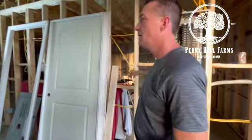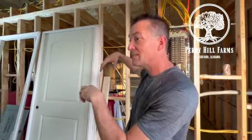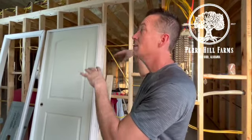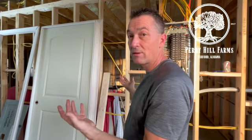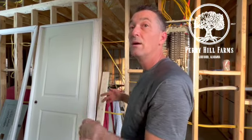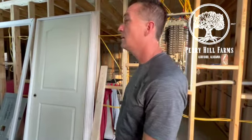Next up is hooking up the hot water heater, starting with sheetrocking the ceiling so I can put can lights in. I want to have lights so that when we start sheetrocking the walls in the evenings — everybody's off work at five o'clock — we can see what we're doing. Hopefully we can do some of that on a weekend.